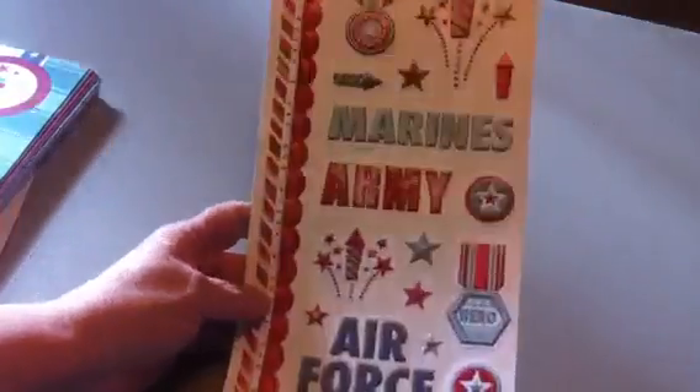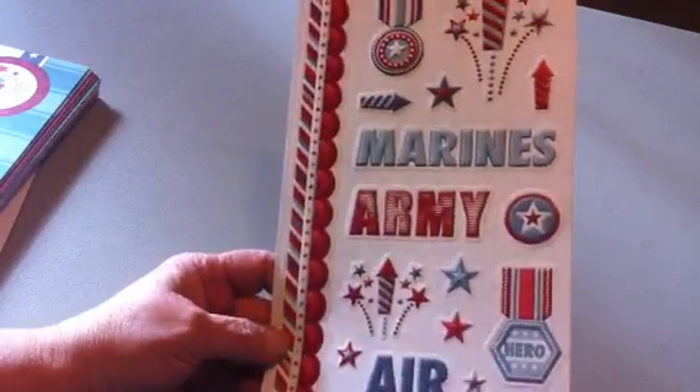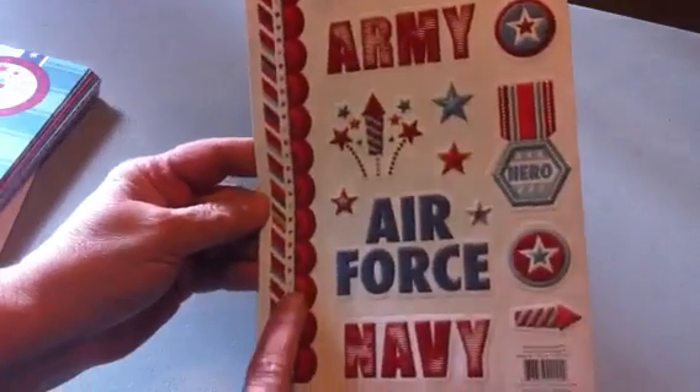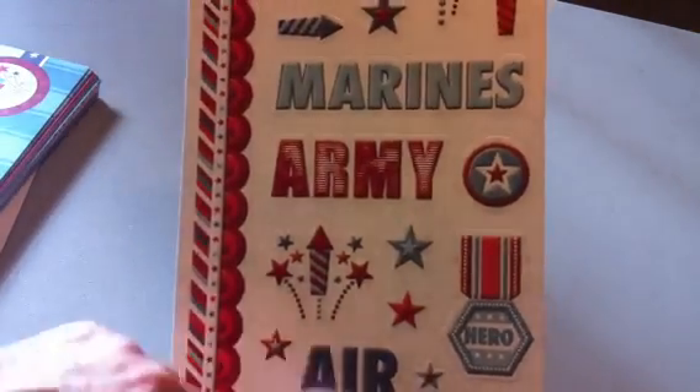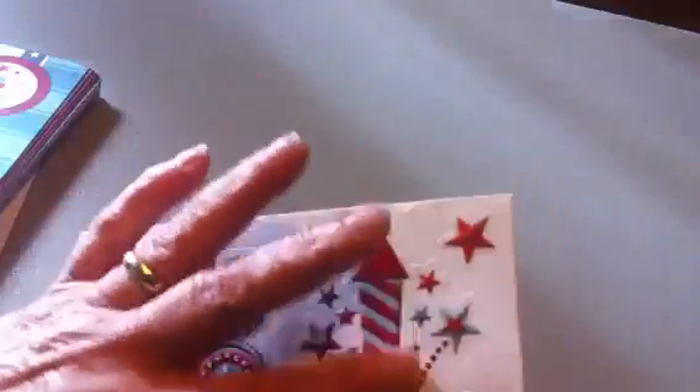And then the stickers — this is a nice big sticker sheet with some border stickers. But this is again military: Army, Navy, Air Force, Marines. But it's got some really cute other stuff that can be used. And then it has this 12 by 12 sheet of chipboard stickers — there's quite a lot on there.